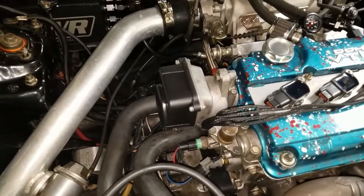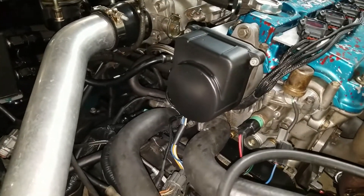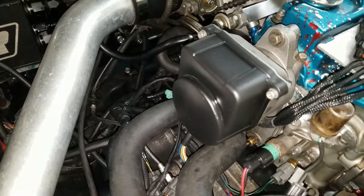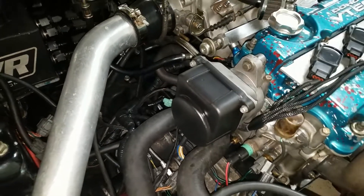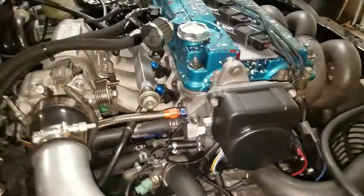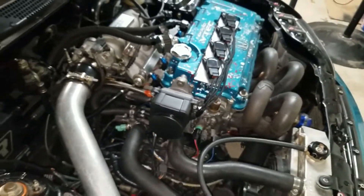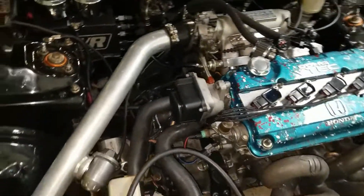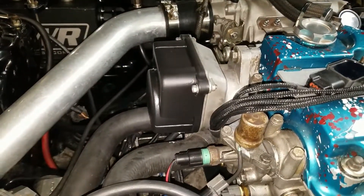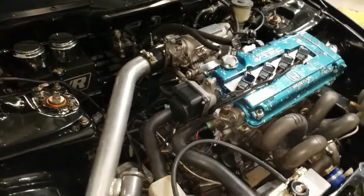Alright everybody, this is the finished product. I do think it came out pretty good — there are a few little imperfections in there but it does give it an OEM type look. I'm thoroughly pleased with the end result. If I did it again I might do a few things a little differently, but in the broad scheme of it all it came out good. We'll see how it holds up to the heat, and if it doesn't I'll just put the regular one back on.